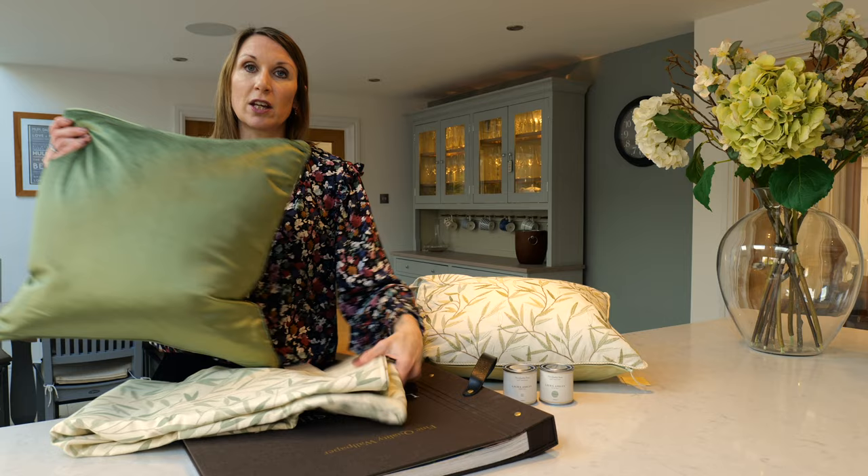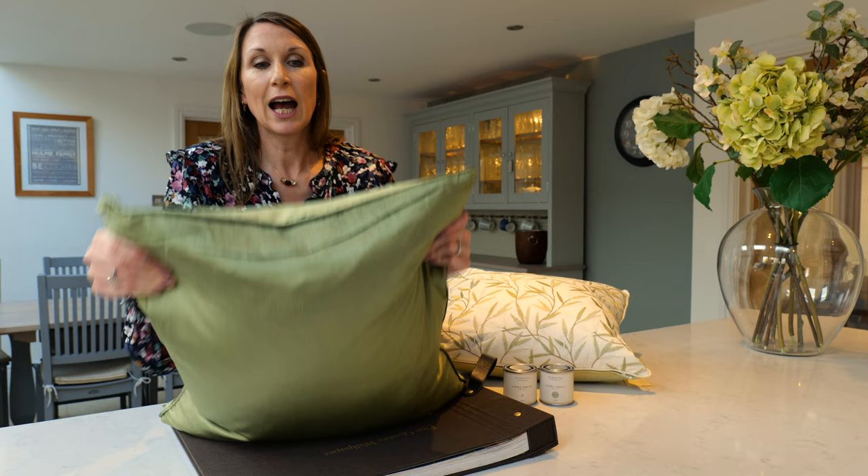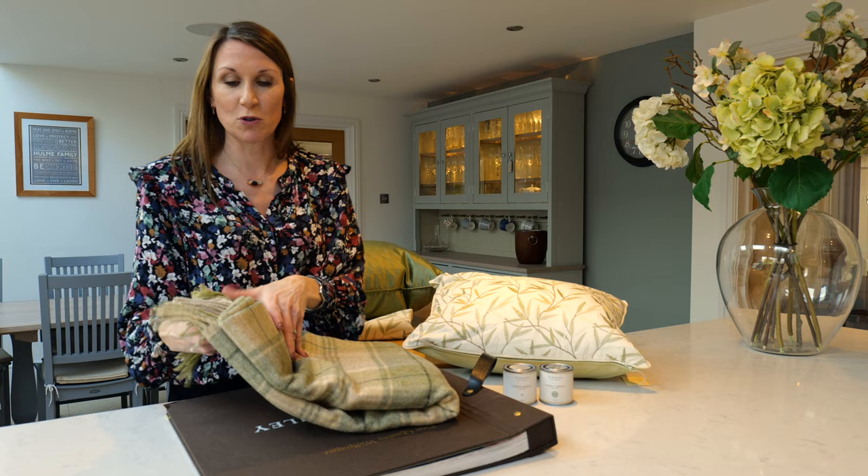The Nigella cushions also come with a feather inner, giving a really sumptuous feel, and they've got piped edging detail. To add an air of sophistication to your living space, a throw is a perfect way to add coziness and warmth to your living room or your bed.